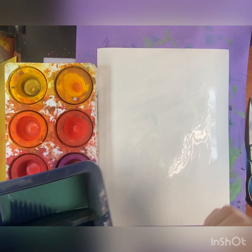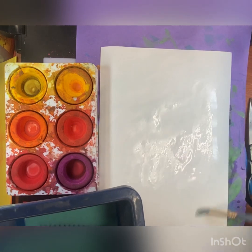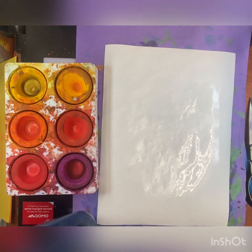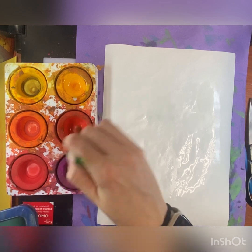For your background, you will apply water using your paintbrush onto your entire paper, making it slightly wet. Once your paper is wet, then we're going to start adding in the different colors.